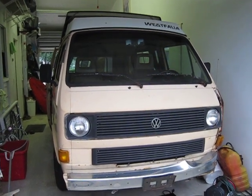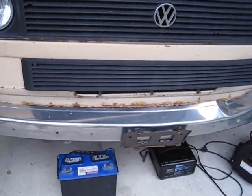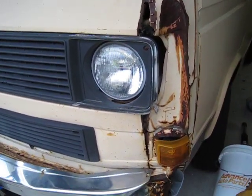All right, this is a virtual tour of this 1985 Volkswagen Westphalia van. You can see that there's damage and rust to the front bumper. It was damaged here, never repaired.